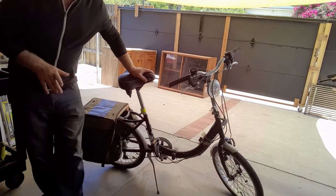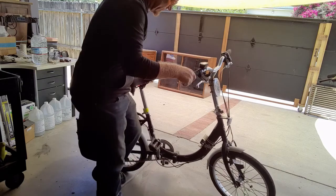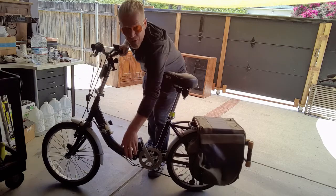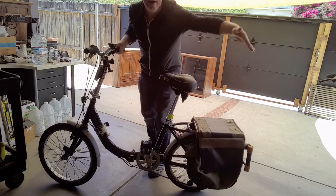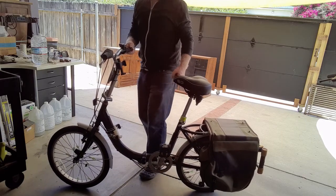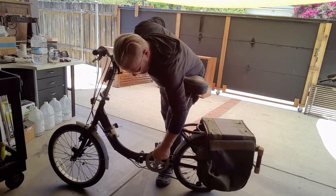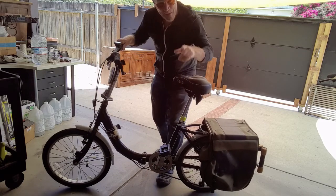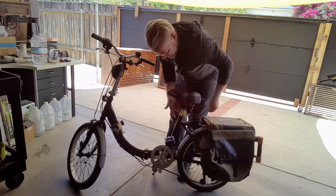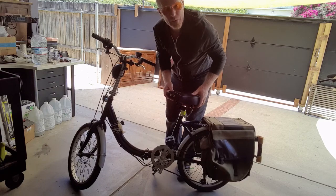This Schwinn is a folding bicycle and it folds up in a couple of different ways. It actually did not come with folding pedals — on this side I've replaced it with one, and I need to order the other one to complete the set, but those just push in and pop down, which is quite nice. If you're going to be carrying a folding bicycle, you don't want those pedals pushing against your leg — it just makes it pull up a lot more compactly overall. Secondly, the seat folds down — there's a clamp right here and it drops all the way to the ground.